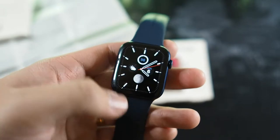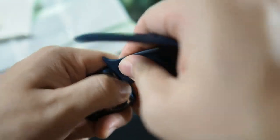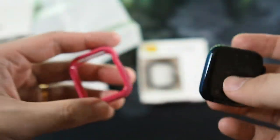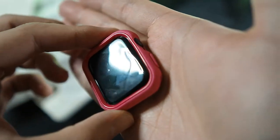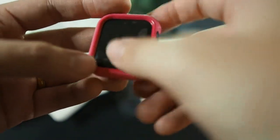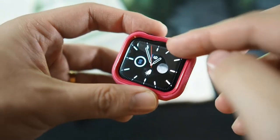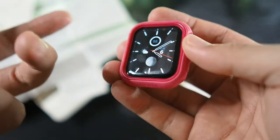My Apple Watch Series 6 has a full-coverage screen protector, so I can already tell this will be an issue. Let's test it anyway — going button side first. You can see the screen protector is already bubbling. If you're using a full-coverage tempered glass or soft gel-type screen protector, it's not going to work because this case slightly overlaps into the border of the screen itself.